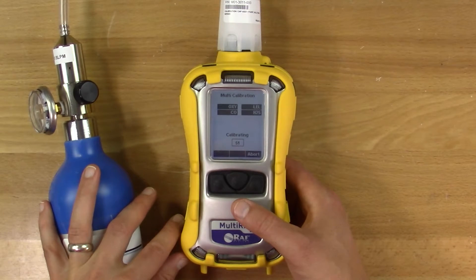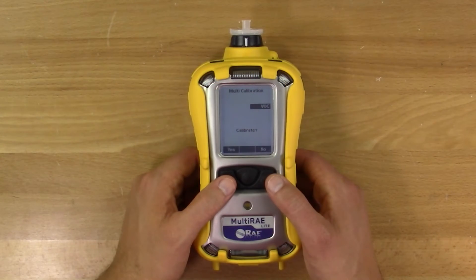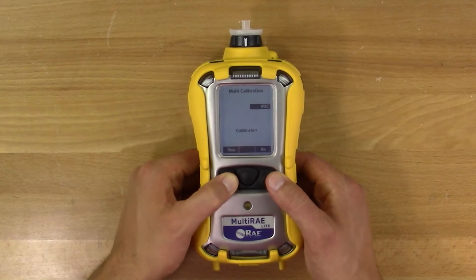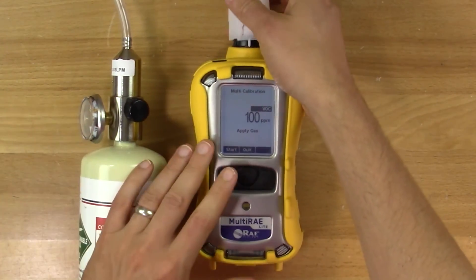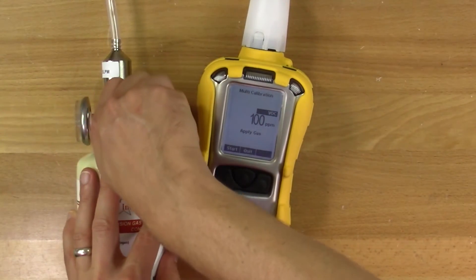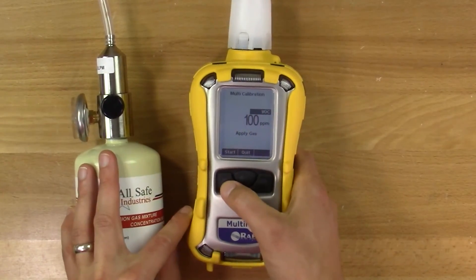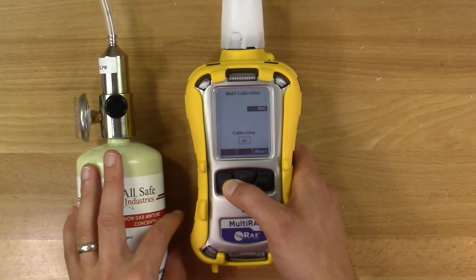If your meter passes, continue to calibrate the rest of the sensors individually. After a multi-cal, the meter will prompt you to conduct a single sensor span. Press the Y button. Connect the meter to the gas. In this case, we're using isobutylene. Turn on the regulator and hit Y. Like before, the meter will count down and display either pass or fail.